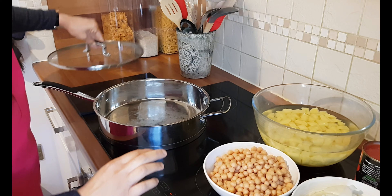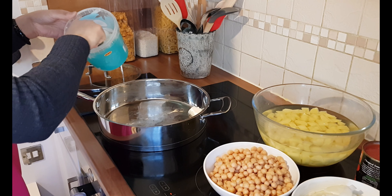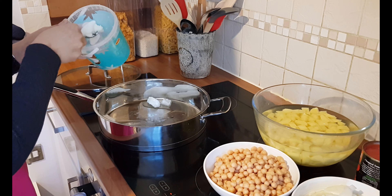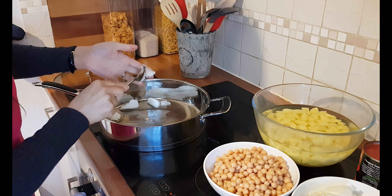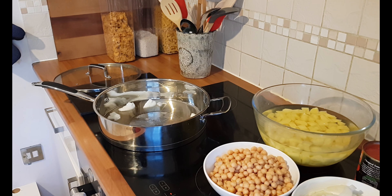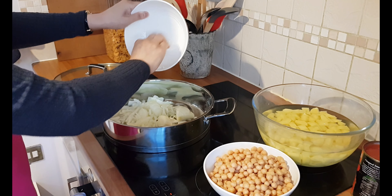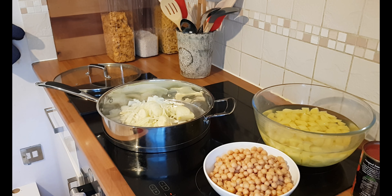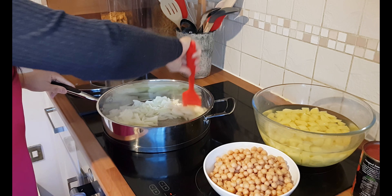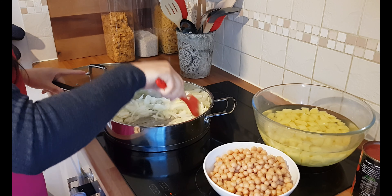The pan's nice and hot now, so pour in the oil, and then straight in with the onions. You just want them to be golden brown and soft. That'll take about roughly eight to ten minutes to cook down and I'll come back and show you what they look like once they're done.